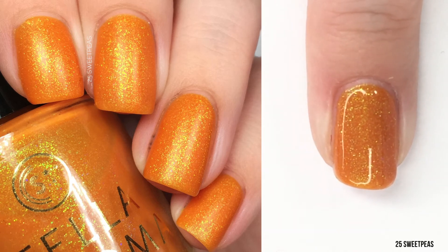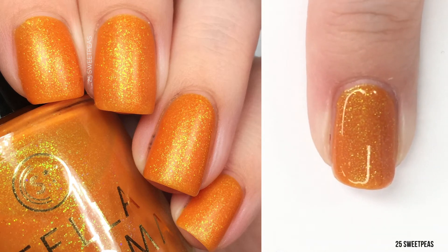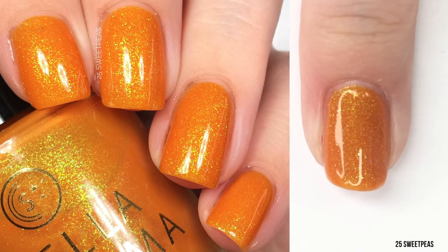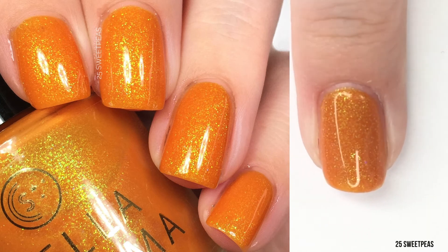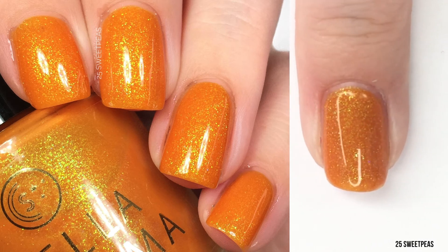It totally brings in the aspect of a pumpkin because you think of the pumpkin and the green little swirly leaf thing at the top, so I think this is super fun. I do have some nail art planned with this polish, so be sure to check out the blog — I think that will go up today with the blog post with all the swatches. We will see how big the post is and then we will decide. But there is two coats of Pumpkin Everything.